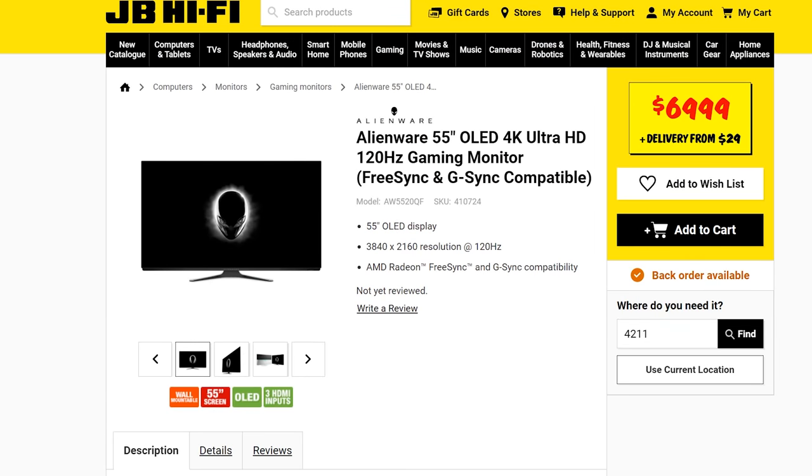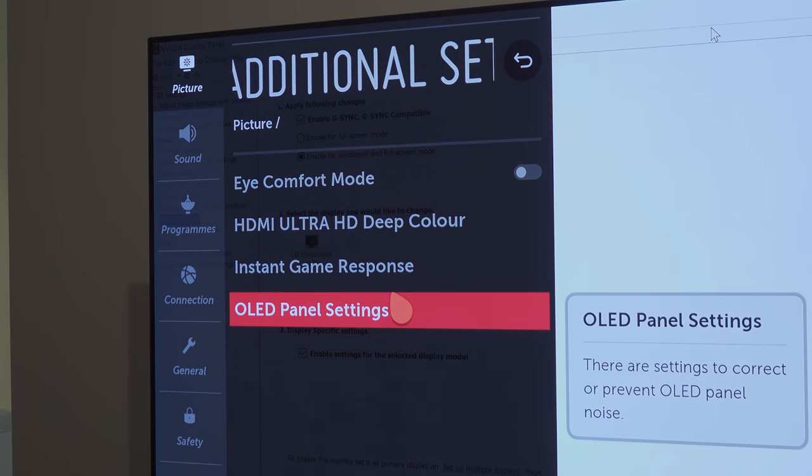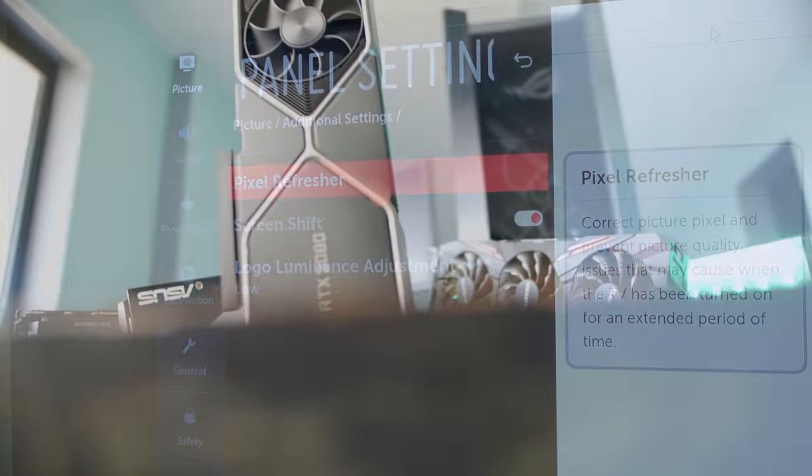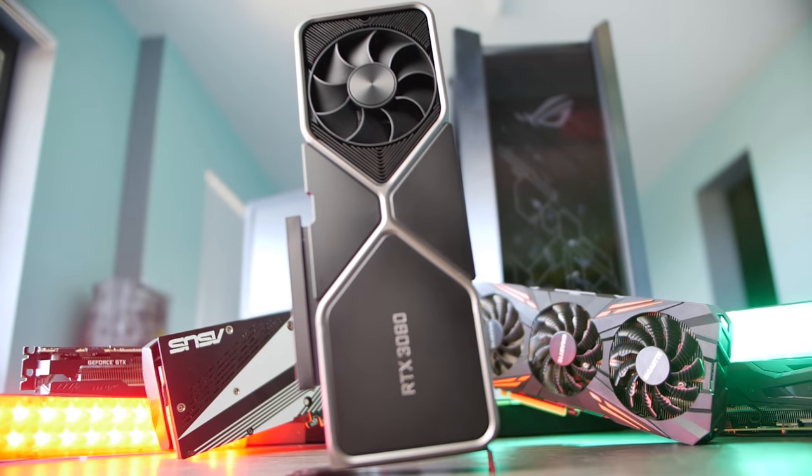I'm sure someone is going to say this is nothing new — there's already a 4K 120Hz OLED from Alienware. However, the problem with that monitor is that, at least in Australia, it costs $7,000 Aussie dollars. Even Jeff Bezos would have a hard time coughing up that money for a 4K 55-inch TV. With the LG OLEDs coming in at a third of the price with pretty much the same specs — possibly even better input lag and response times, though I haven't tested the Alienware monitor — it just makes it such a better buy for your money.